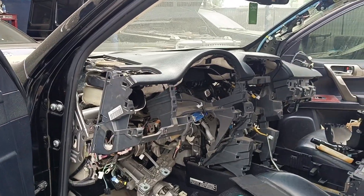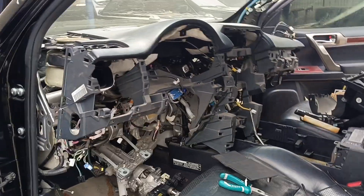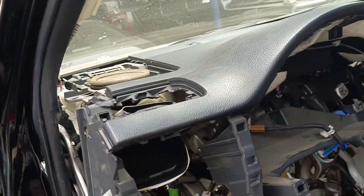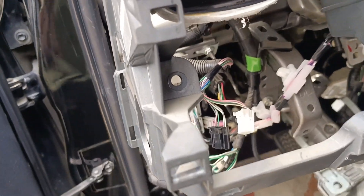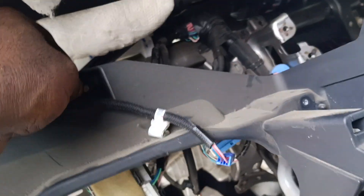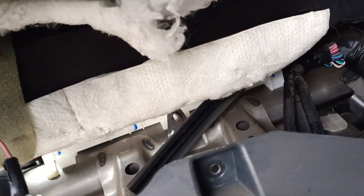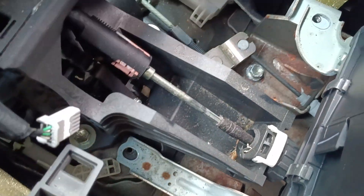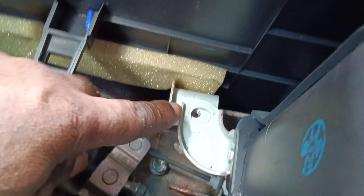Hello guys, this is me. I'm here at mobile technical services. The dashboard is out — nothing else is holding the dashboard. We have one bolt here, then we have a nut here, then I have to loosen this and this here, as you can see, and then the other one here.